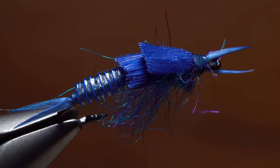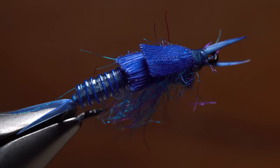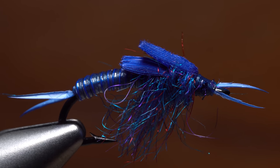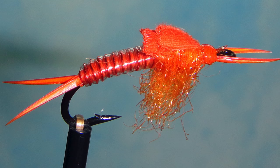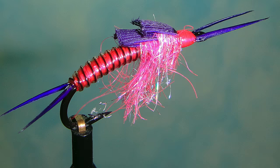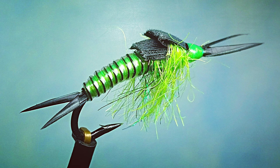To me, this pattern has just the right amount of detail: split tails and antennae, a nicely segmented abdomen, two wing cases, and a scraggly thorax to imitate moving legs. As many of you steelheaders know, there are certain days when color really matters, so it's important to carry a variety. The JC Steely Stone can be tied using a multitude of color combinations, one of which is sure to please a super selective steelhead.